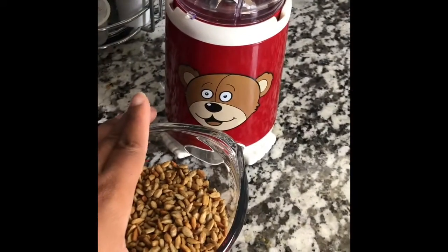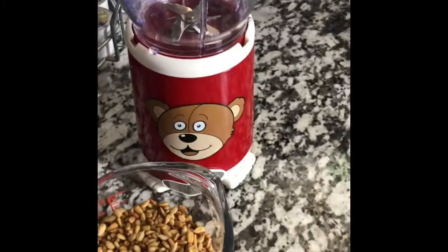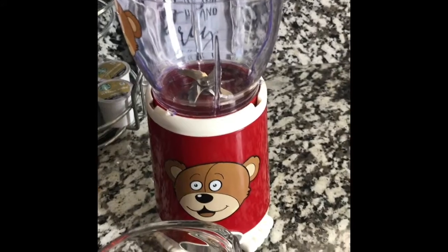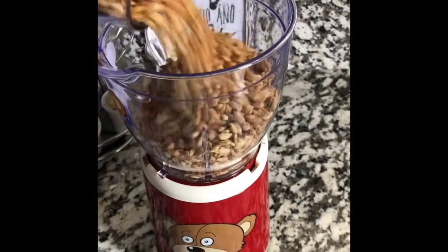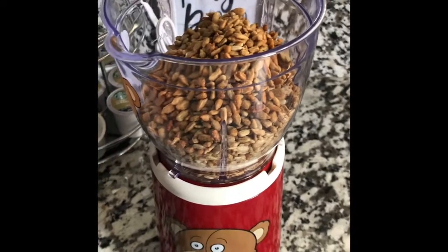Or if you don't want to use oil, you can just let them roast by themselves. This process brings out the natural oils in the sunflower seed, which is what makes it possible to turn into sunflower butter. So let's get them going.